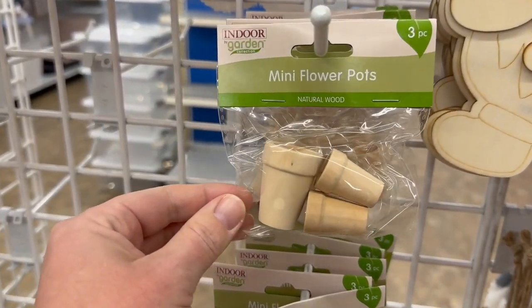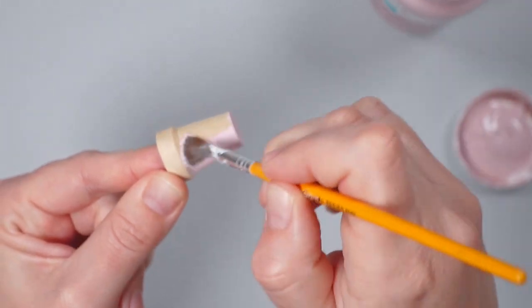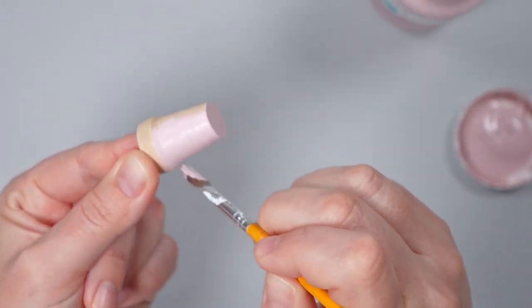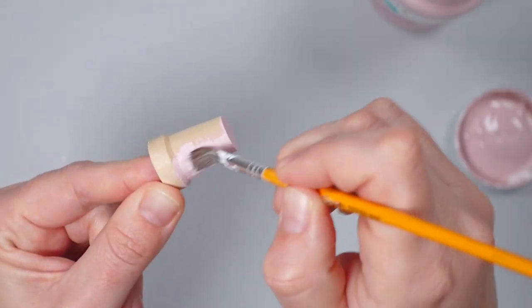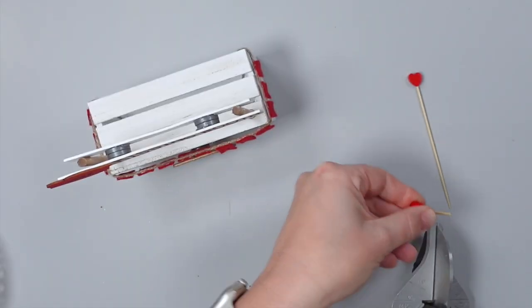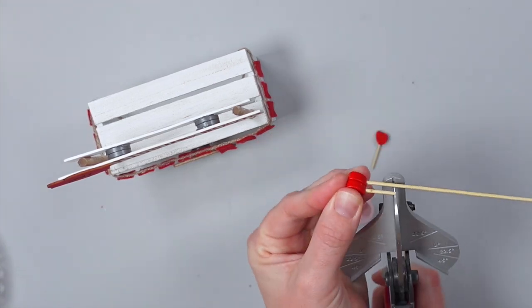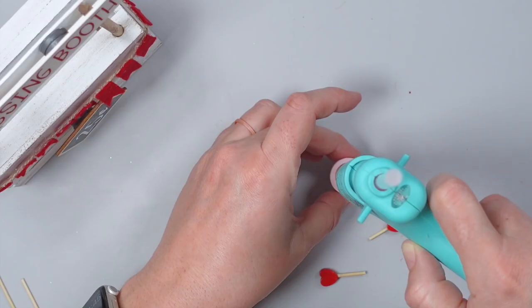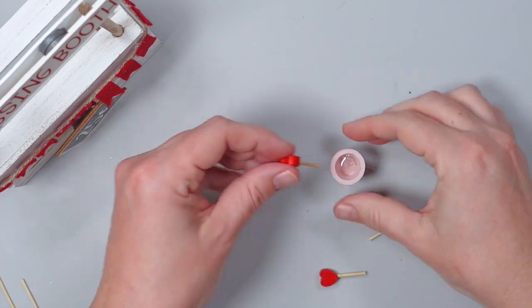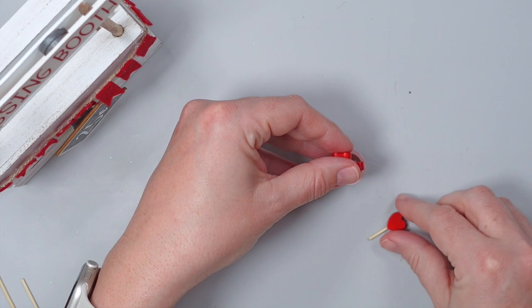To embellish the top of the crate, I purchased a set of mini flower pots at Dollar Tree and painted one pot with pink chalk paint. I took three heart sticks out of a pack from Dollar Tree and trimmed them with steel snips, making sure they were all slightly different heights. Then I put a large amount of hot glue in the flower pot and placed the sticks inside, holding them in place until the glue hardened.